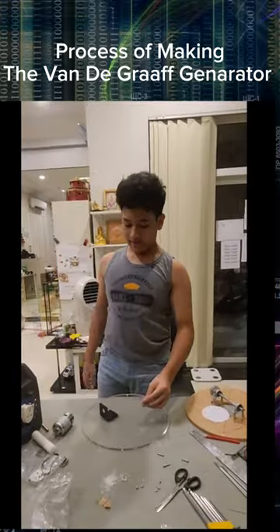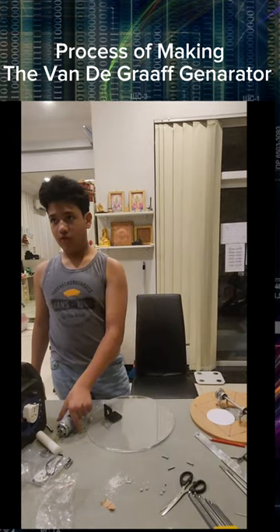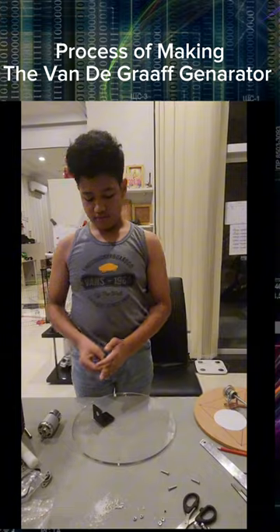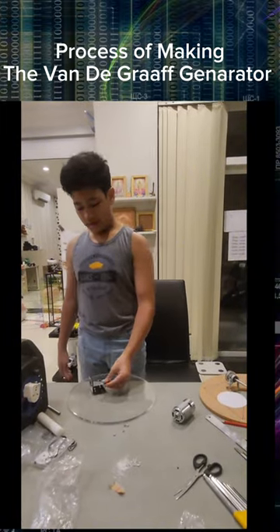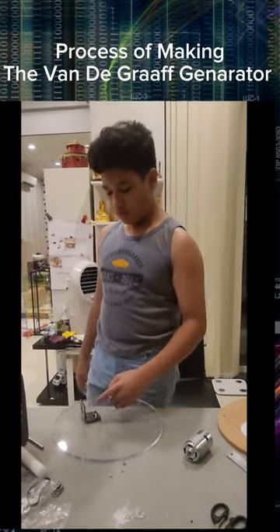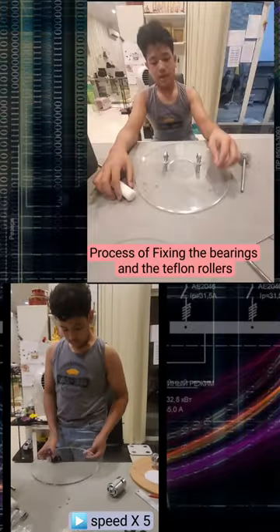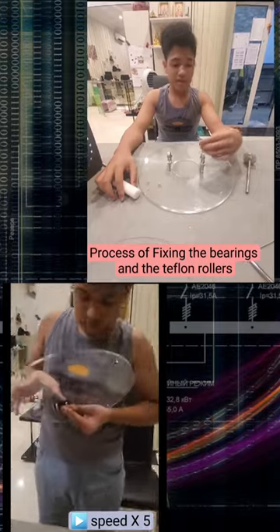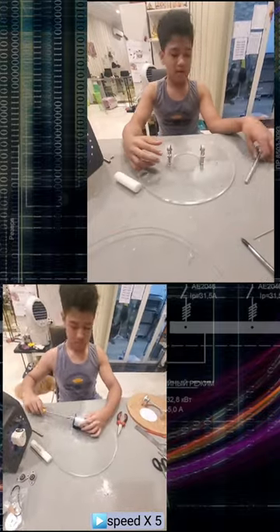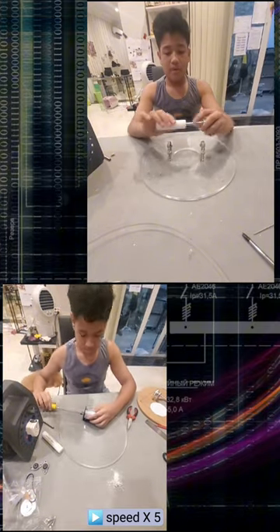Now I am placing the bracket for my 12V DC motor onto the base of my Van der Graaff. I am going to fix these bolts with some nuts. I am fixing the bearings onto my acrylic plate for my metal rod that will roll the Teflon roller.